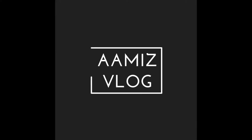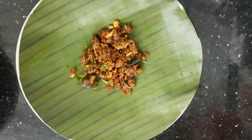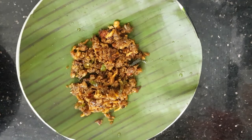Hello friends, welcome to Ami's vlog. I am here with a crab special recipe — Crab Meat Fry. We will try to roast and curry the crab meat.